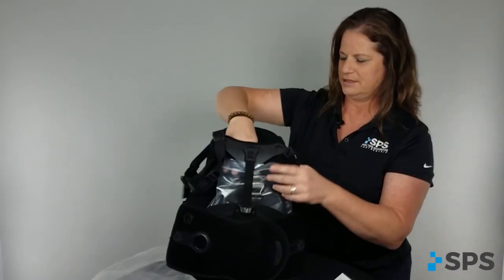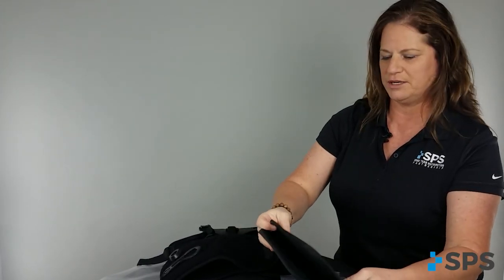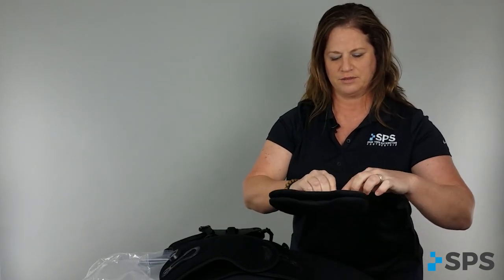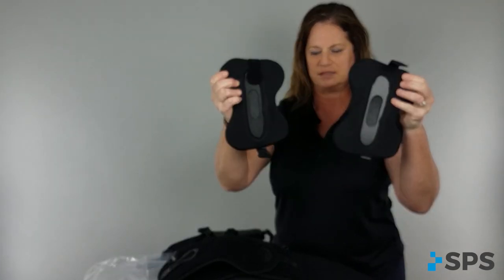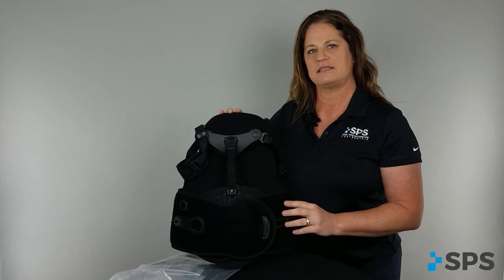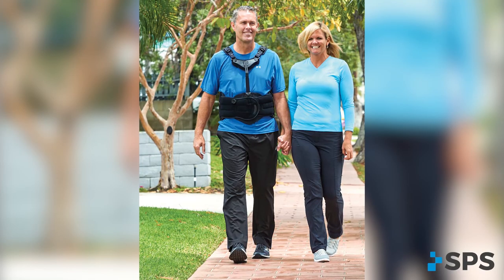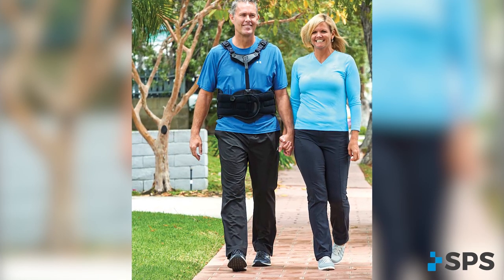Also inside, you'll find the Sleek Max TLSO plus two additional panels and two lateral panels. These lateral panels have openings on the sides. The Sleek Max TLSO is a very unique device because it comes as a universal device that can be custom fitted to the patient.